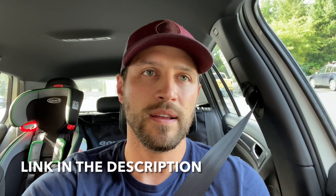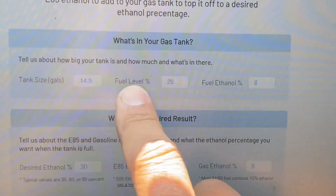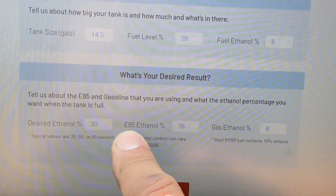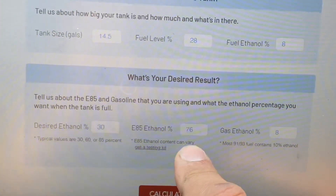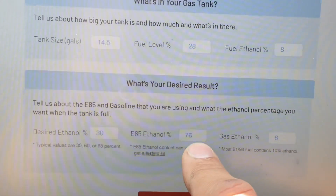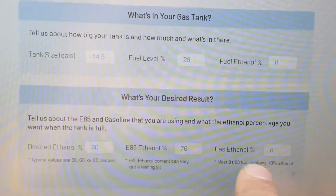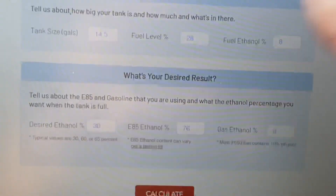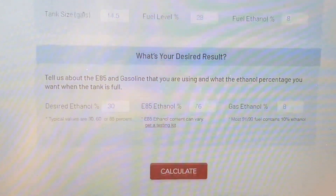I'll show you a better calculator I found online — I think somebody shared it or it was the first Google result — and it allows you to make all of those precise inputs based on actual values. Using that, I've ended up around E31 or E32 even when aiming for E30. For the E85 ethanol level I'm inputting 76%, because Jeremy measured a full tank from this same station and it was actually 76%. And the 92 octane I'm putting in is about 8% ethanol as I measured locally.